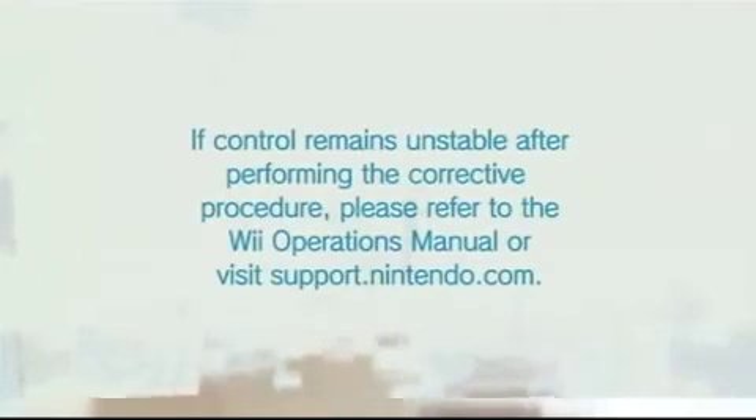Press the Wii Remote with Wii Motion Plus connected face down on a stable surface, such as a table. Leave for a few seconds.